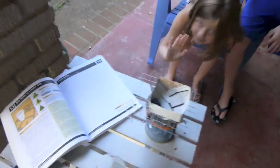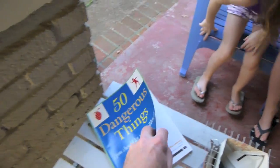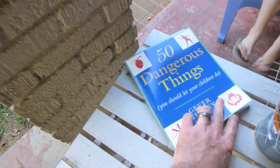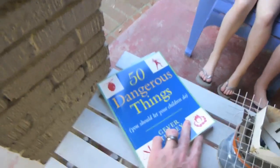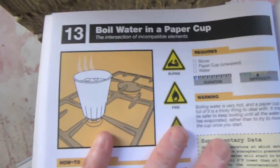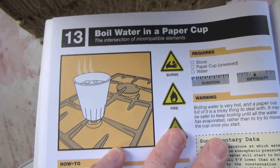Hey everybody, it's Chad from Sticks Vlog, I'm Sticks, and today I want to do a little video on boiling water in a paper origami cup. Brian Green on a recent hike was telling me about this book called '50 Dangerous Things You Should Let Your Children Do.' The one we're doing today is number 13 — boiling water in a paper cup.